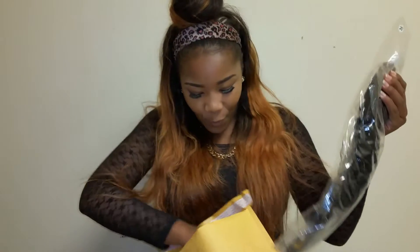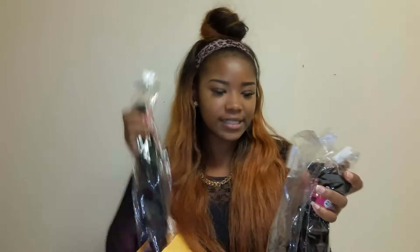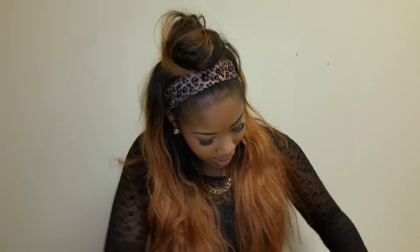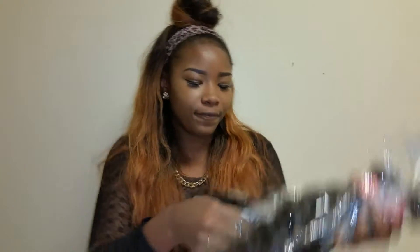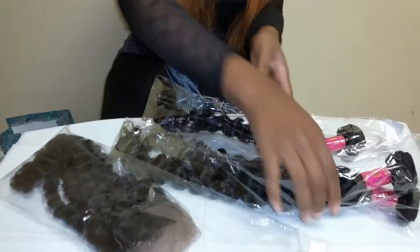Hey y'all, it's me Nina on I Do It For Nina on Instagram. I just got my hair. We got our bundles for Naked, and I had to get three bundles in the inches of 26, 24, and 22. I also got a frontal — a 20 inch frontal. So let's check out the hair, you guys. We're going to start with the 26 inch.